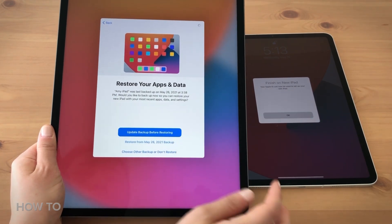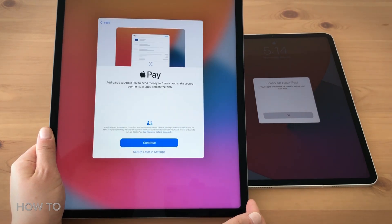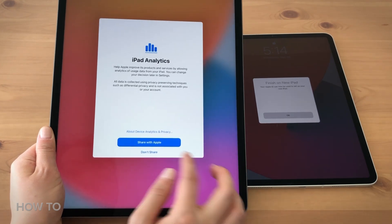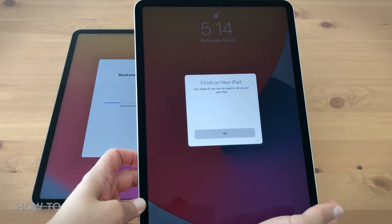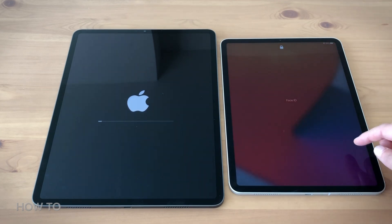Let's restore files from iCloud and then click on Continue. There are a few more steps — Restore from iCloud. Check your old iPad and click OK. Now the Apple logo loading bar will show up.